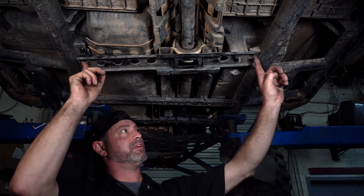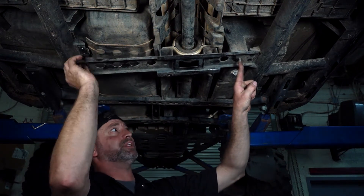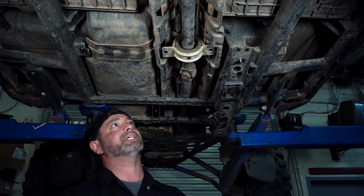Now that all the mounting bolts are out of the crossmember, we're still trapped by this body bolt coming in from upstairs. So what we're going to do is just gently roll her to the back side — that's going to give us plenty of working space.